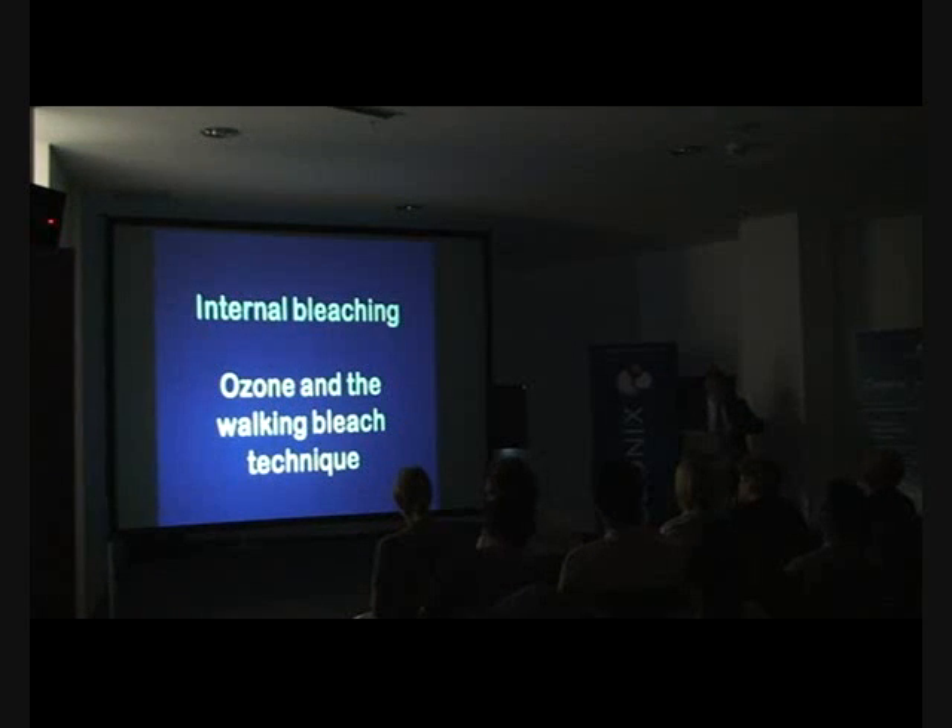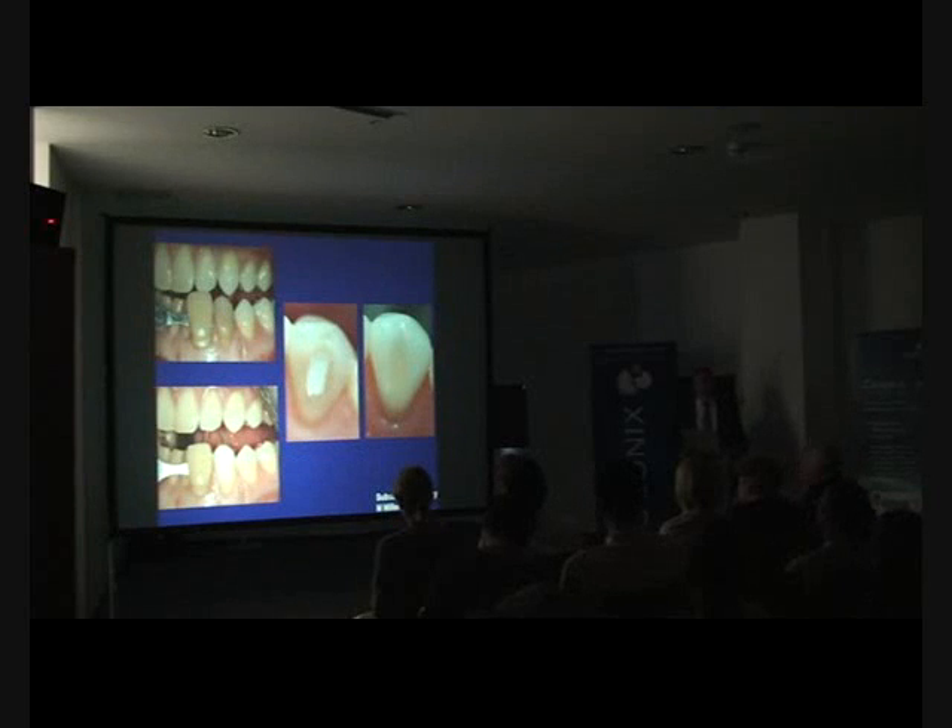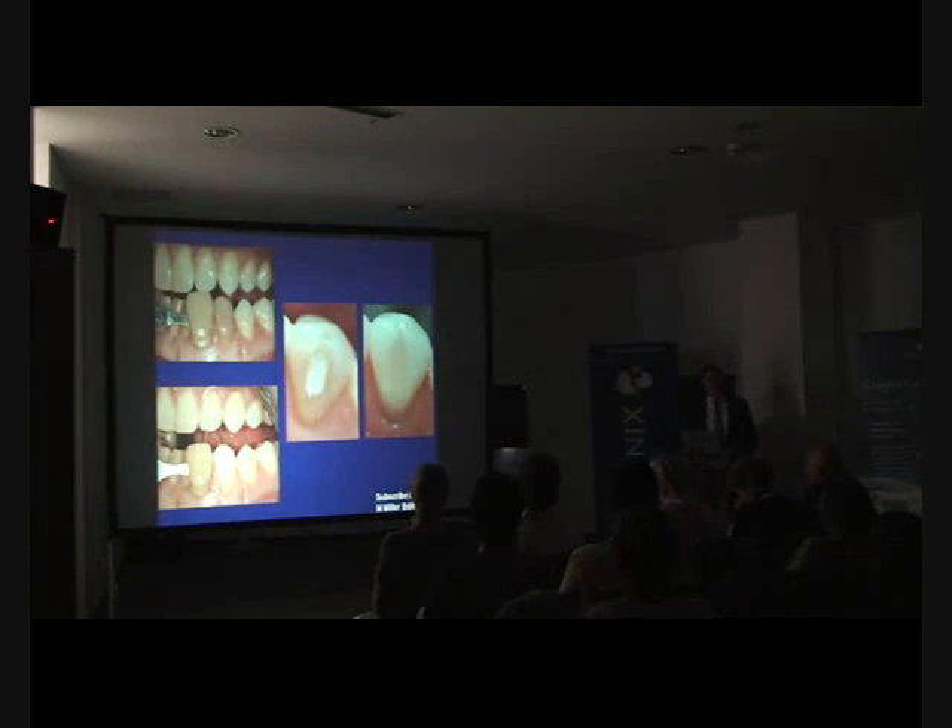The internal bleaching technique — once again we have the high predictability of using ozone as part of the internal bleaching approach. I would recommend you subscribe to Reality where Michael Miller does all the hard work. But the problem that usually arises is that when you carry through the procedure, the tooth is usually too white. Never have I had a patient complain the tooth is too white — they usually say, can you now bleach all the other teeth to match the white one?